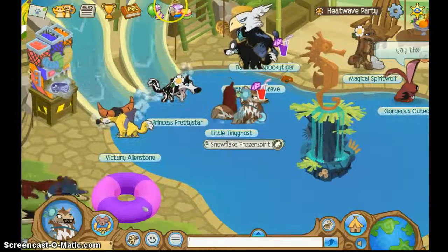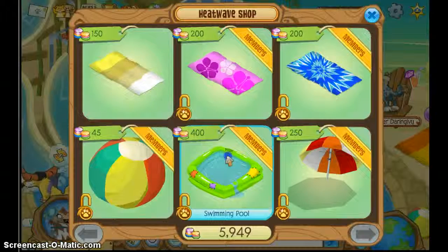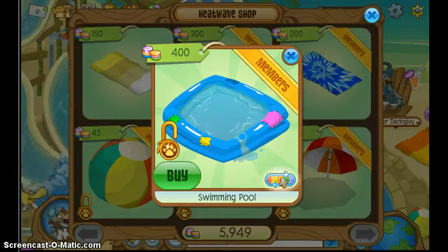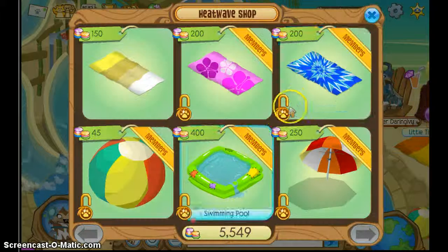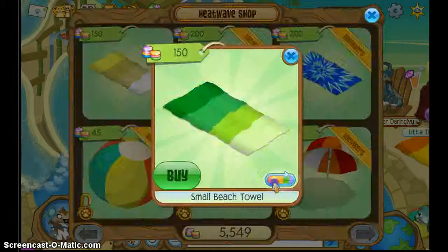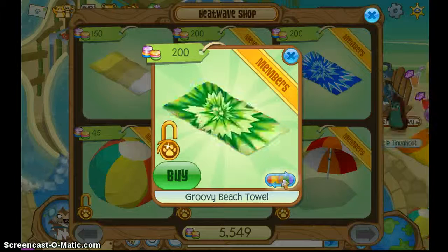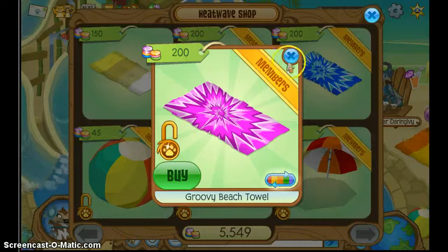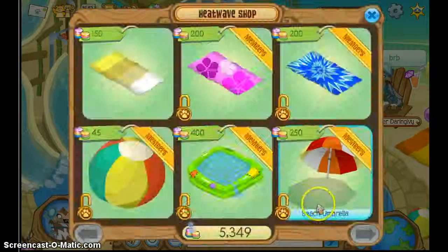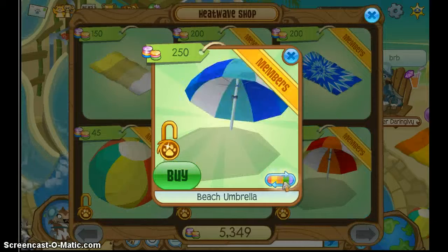I'm going to buy some of this stuff. I'll buy a blue pool! This one goes small — oh, I like the angry one, it's way better. We'll buy that. Goodbye, goodbye — all my clothes have to be blue.